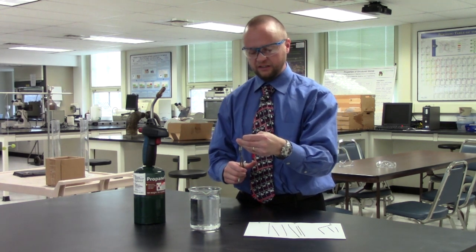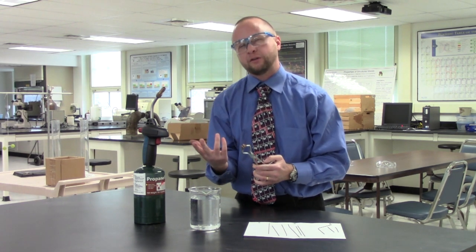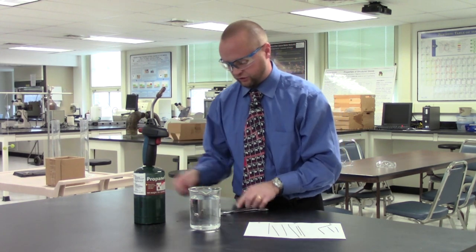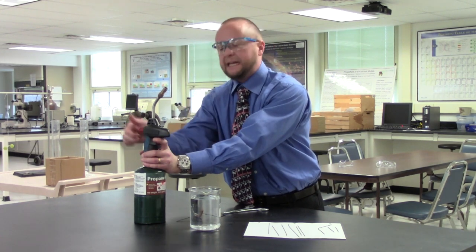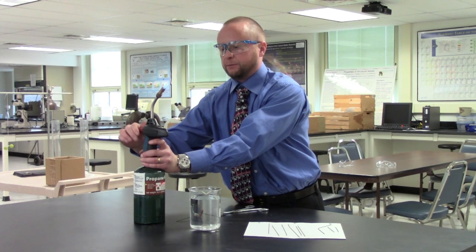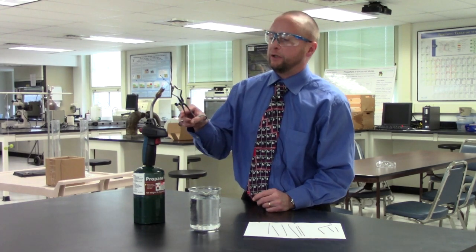What's really cool about this is that I can reverse the process. This is a phase transformation incurred by a process called tempering. I'm going to get the torch going again, go through the entire process of quenching the sample, and then reheat it to see if I can bring it back from its brittle behavior.